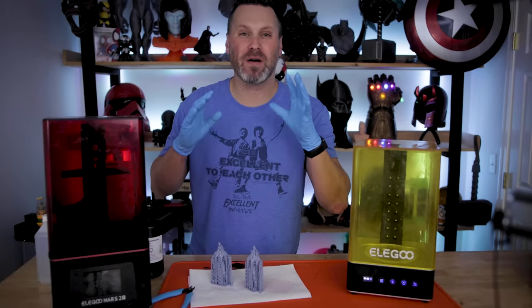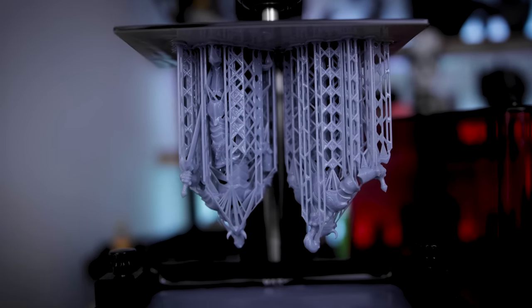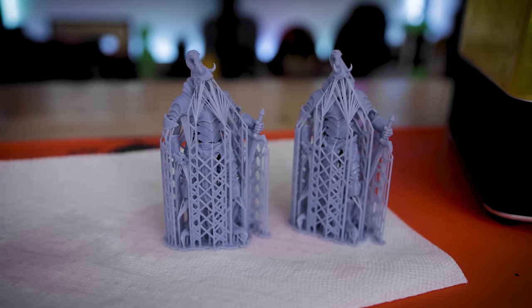Hi everyone, Uncle Jesse here. Today I want to talk with you about resin 3D printing basics, and specifically we're going to be talking about support removal and how I go about removing supports from my resin 3D prints.